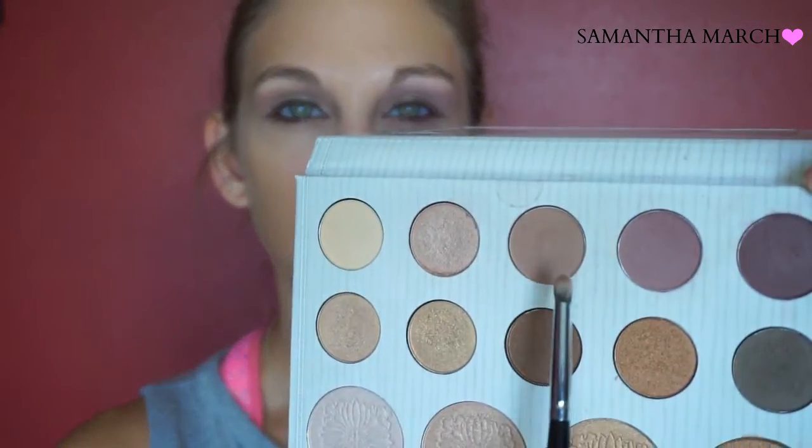For my lower lash line I'm going to grab my E36 brush from Morphe, and first come in with that same crease color — the light mauve — and smudge that onto the lower lash line.